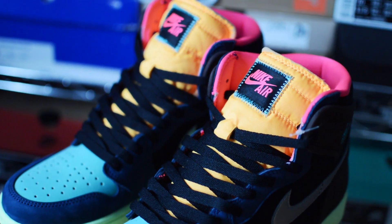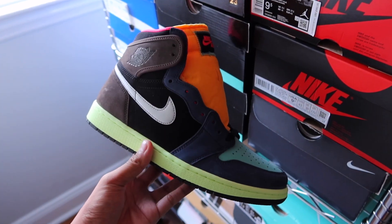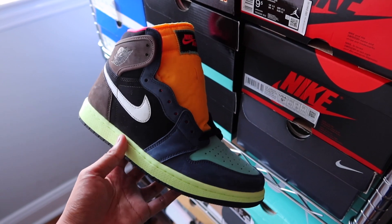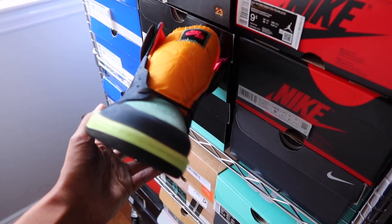I'm usually pretty good at picking up things I like, yet I wasn't entirely sold on these. But I think these are an example of sneakers that you just need to have in hand, because it wasn't until I took them out of the box where I was like, okay, I can kind of see why these are sticking.